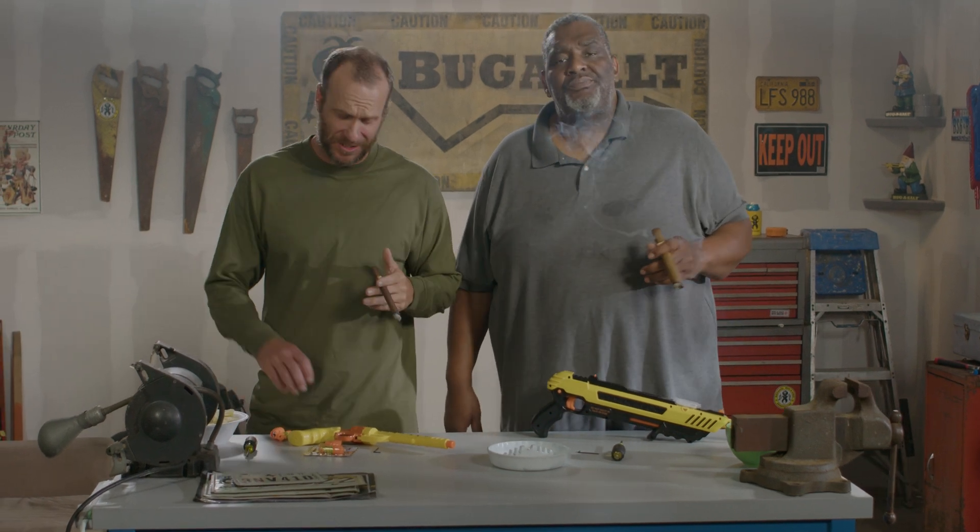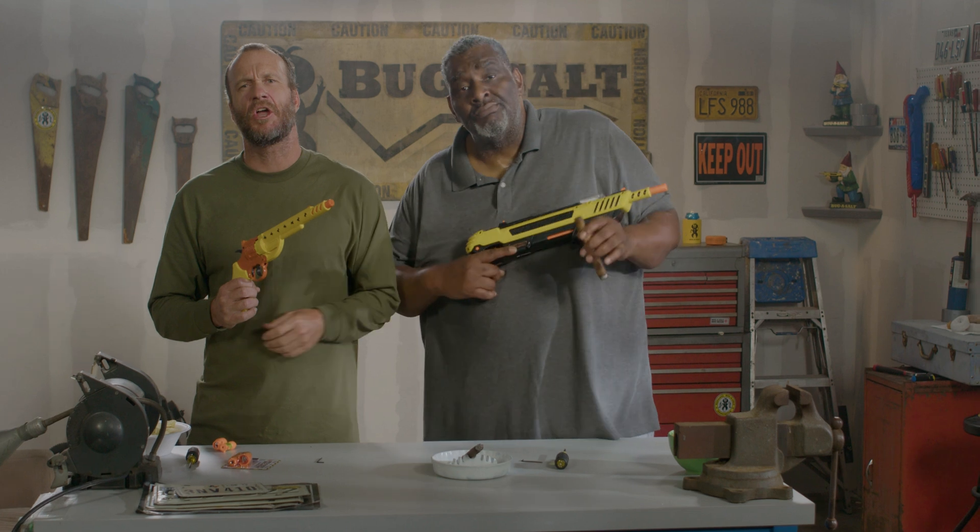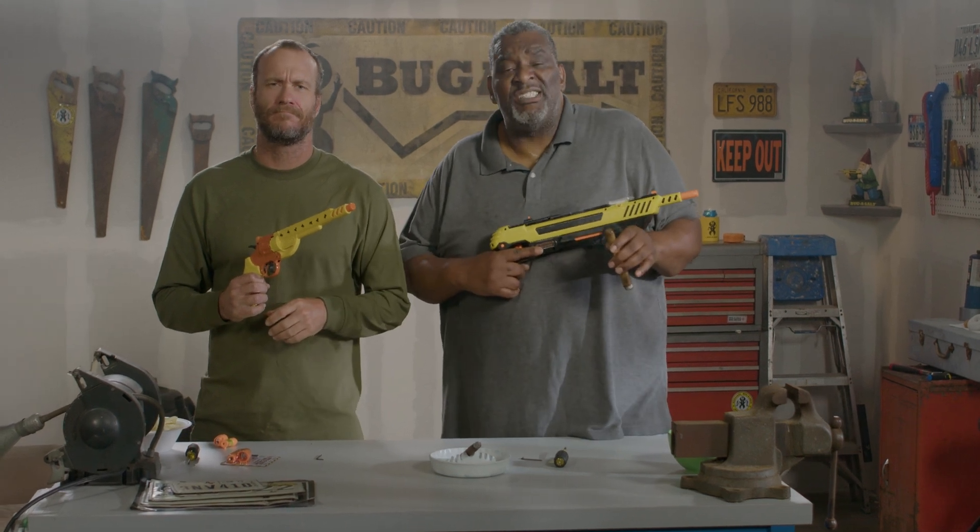Hi, my name is Jonathan Wayne Freeman, and this is the Bug Assault Bug Beam. And I'm Dexter Davis. Here to let you know, once they're red, they're dead. It's compatible with all Bug Assault and Shredder models. I'll just show you how it works. Let's kill some bugs.